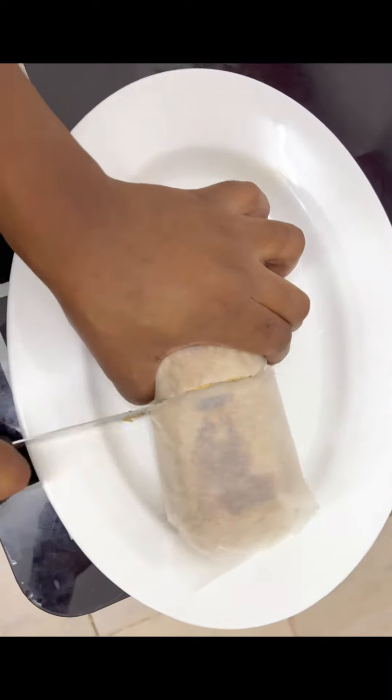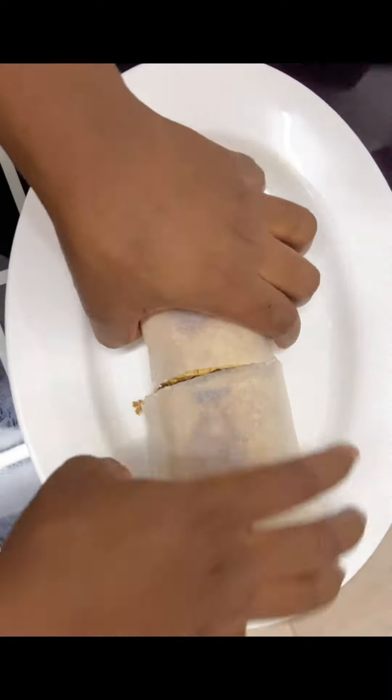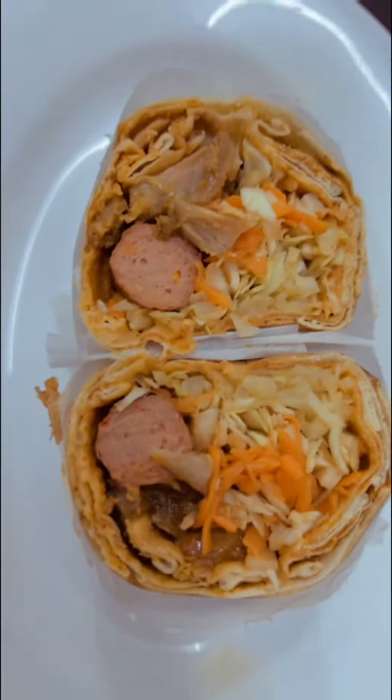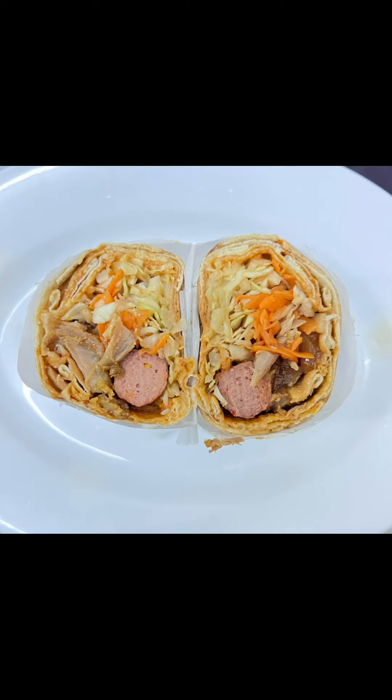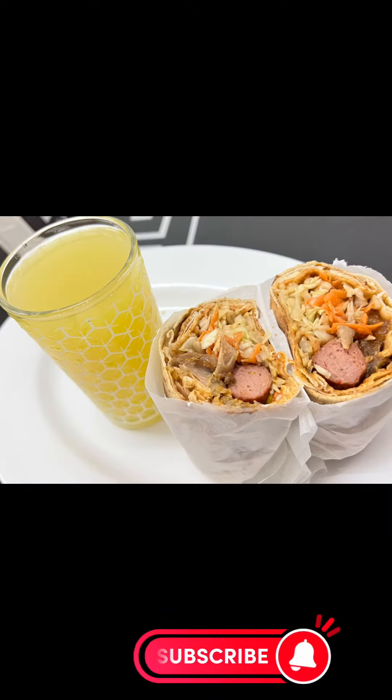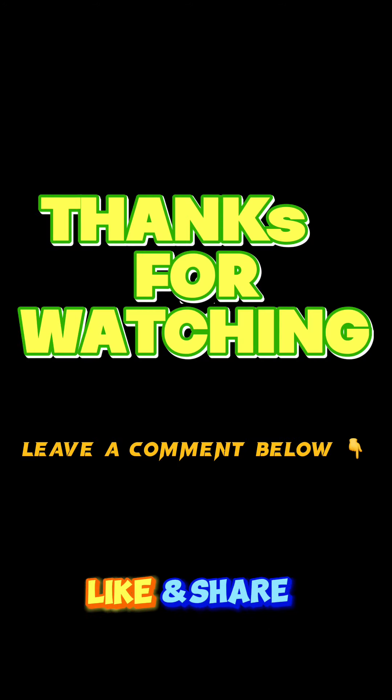Wow, can you see how our shawarma is looking! Are you trying this recipe? Let me know in the comment section. If you are new here, please subscribe to our YouTube channel, comment, like, and share our videos. Bye!